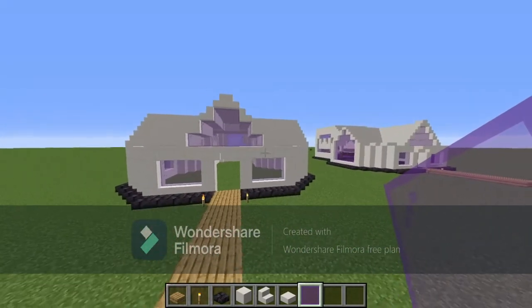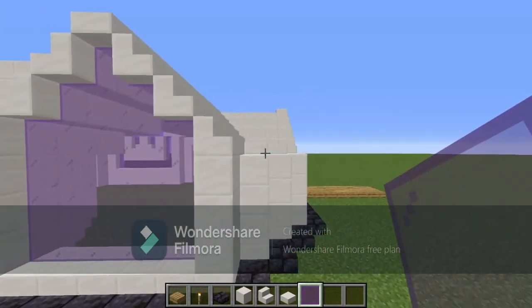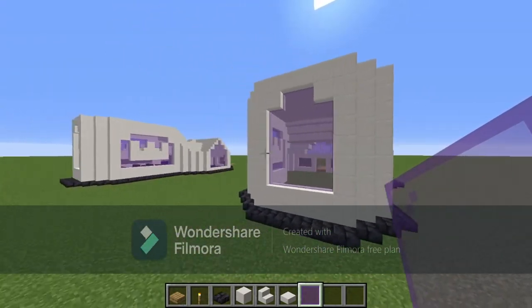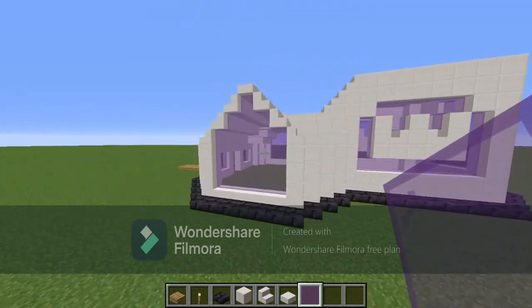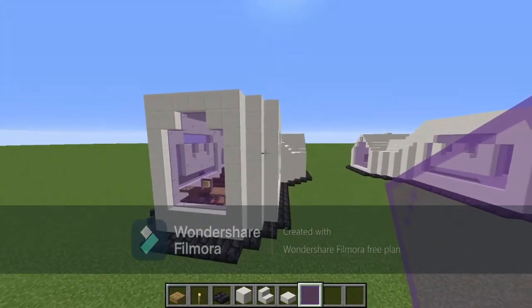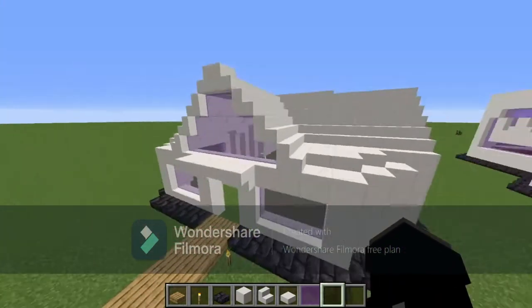That is the whole outside of the church done. Here's a slow view so you can check that everything's correct. The back wall is also correct, so now we're going to work on the inside.